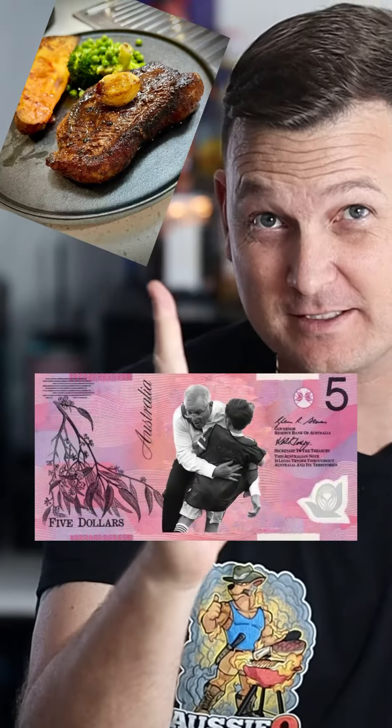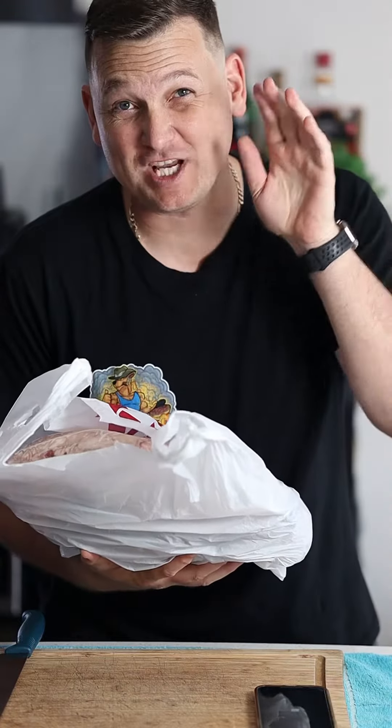How the hell do we get a steak for under five bucks? If you're new here, I'm John, and I've been slinging food around on barbecues for over 20 years, and I'm proper addicted. This is how I got cheap steaks.